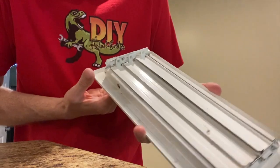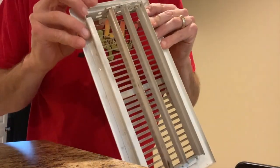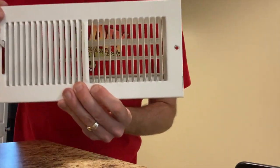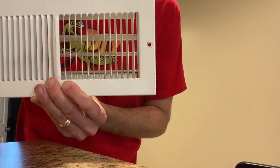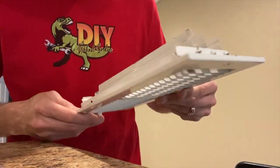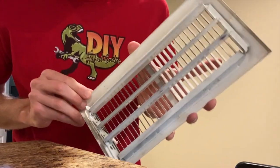Now let's test it - and that works 100 percent better. Look at that: you can see the DIY Raptor logo through the vent, and now you can't. Now you can, now you can't. I think we got away with this pretty easy.